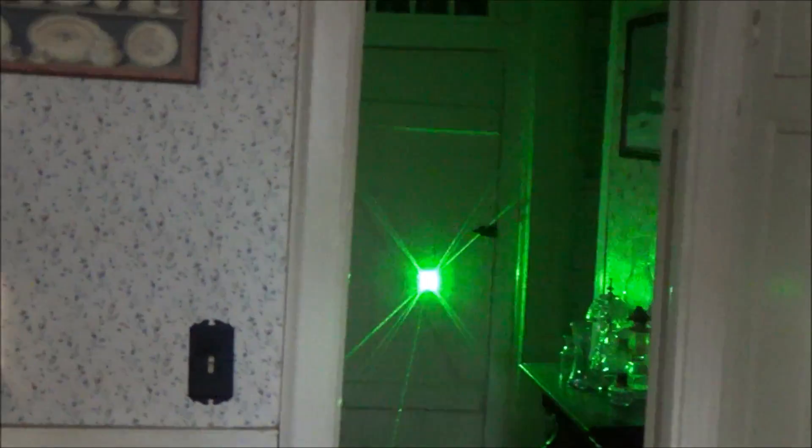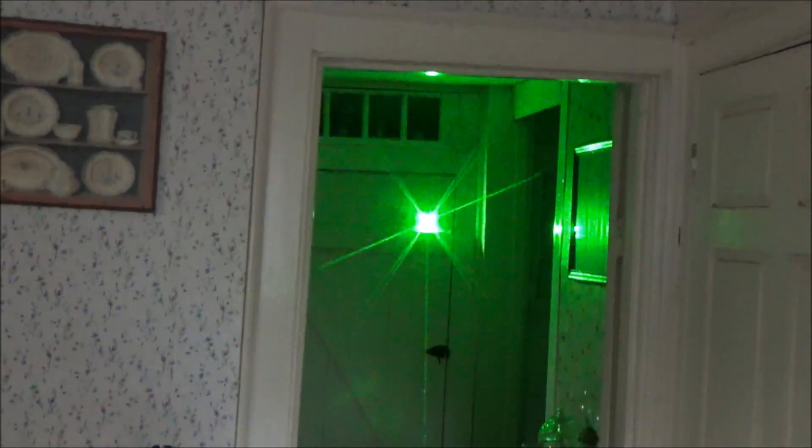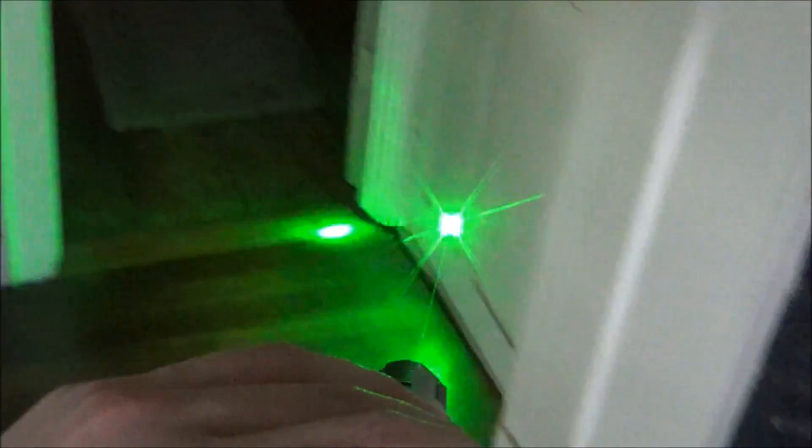So that's going to wrap up my review on the Krypton laser by WickedLasers. If you guys found this video helpful in any way, hit that like button below, and if you're new to our channel hit that subscribe button for more amazing laser videos just like this. As always, guys, thank you for watching from XboxMod360.